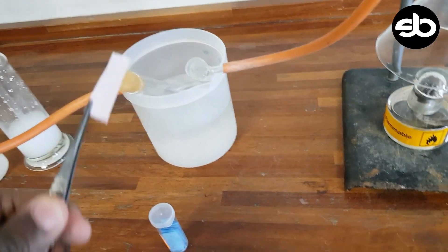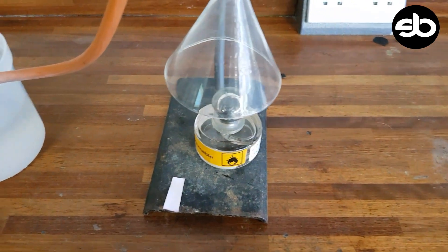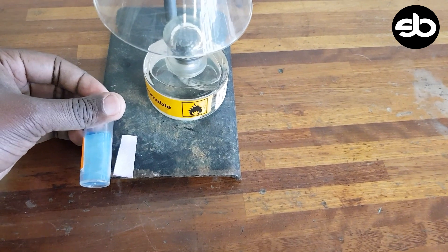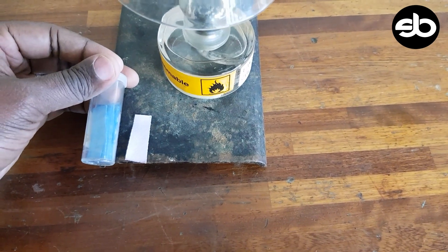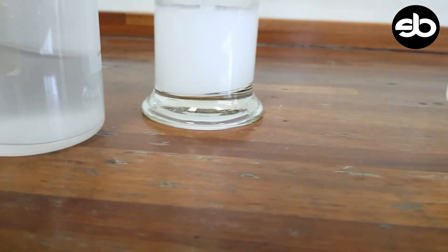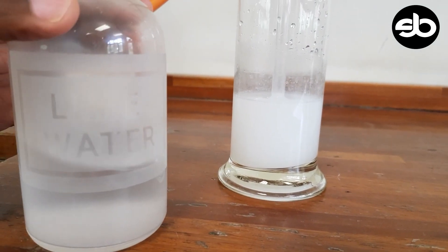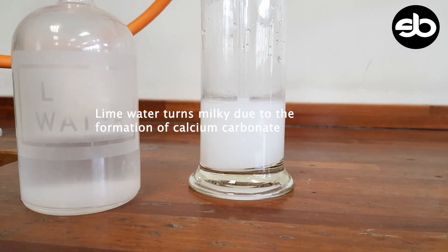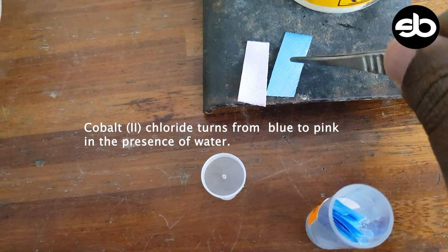I've taken the cobalt chloride paper out. Comparing it to its initial color, it has changed from blue to a pinkish color. The lime water, which was initially clear and colorless — just calcium hydroxide — has now changed color, and that is a positive test for carbon dioxide.